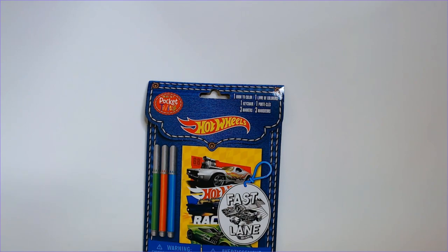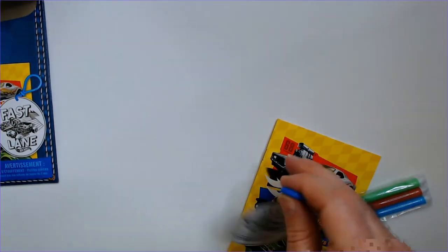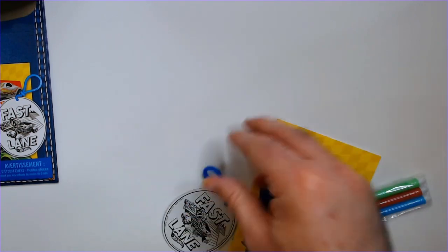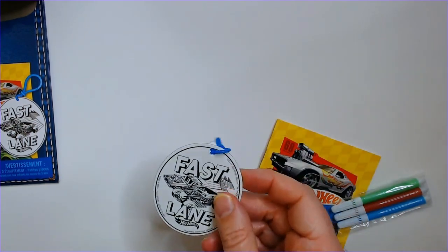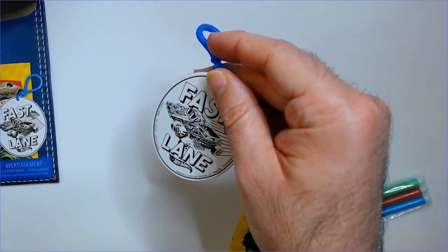Let's open it up here and see what we got. There's our coloring book. There's our keychain — it's cardboard, definitely not going to be a lasting keychain. There's a little clip here, probably to put on a backpack or something like that. It's not going to last through the weather, that's for sure. It's got a Bone Shaker on it — another pretty cool looking Hot Wheels car.